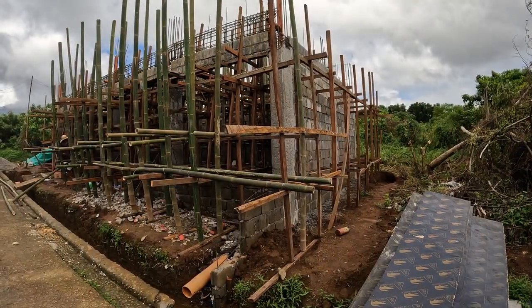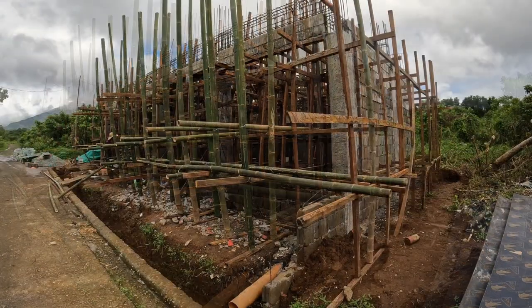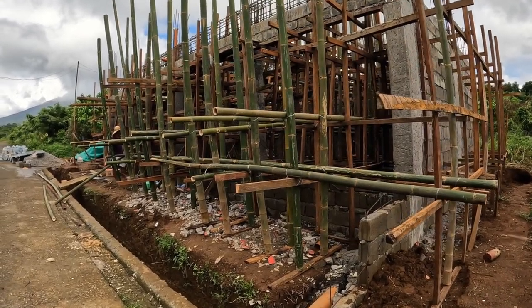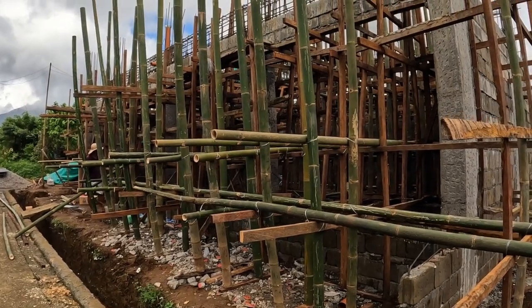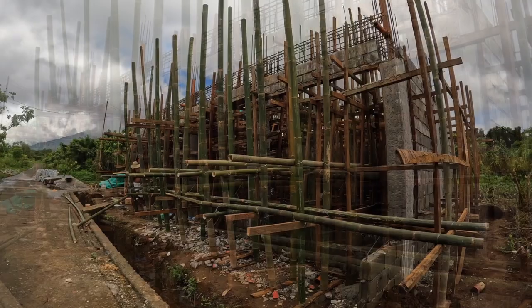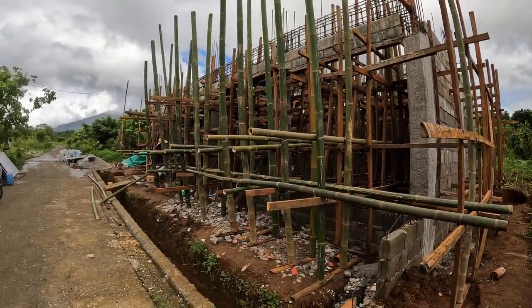I'm down here at the site and this is a closer look at the coco lumber and bamboo supports. These bamboo ones specifically are going to support the overhang — it's about a one meter overhang here — to provide a little bit of shelter for the garage doors and the main door.